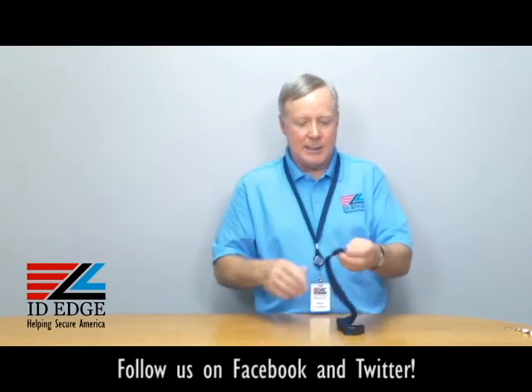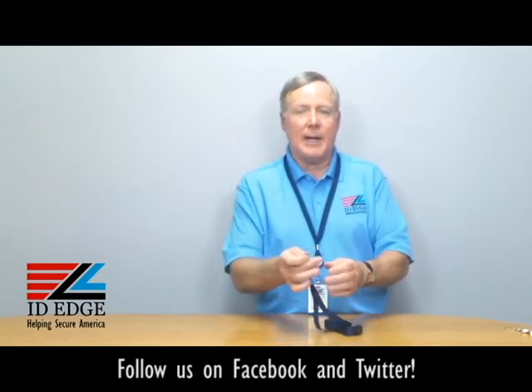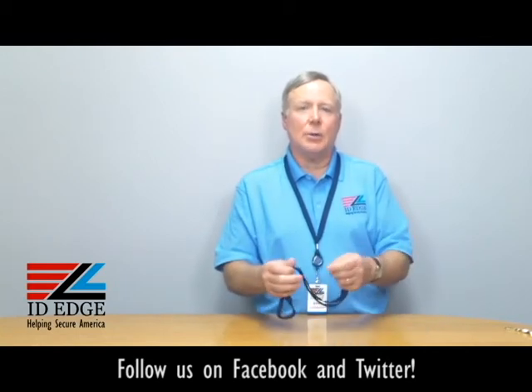This is super easy to work with. It's got a nice vinyl strap clip on the end — snap it together and it's gonna hold your badge in place. It's manufactured by a US company to OSHA standards.